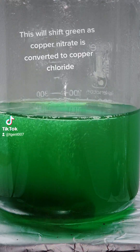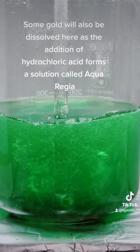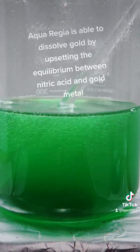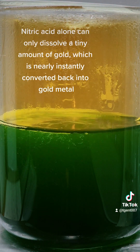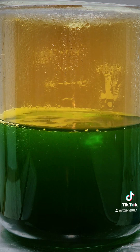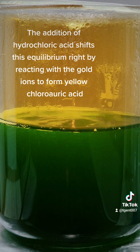The solution will shift green as copper nitrate is converted to copper chloride. Some gold will also be dissolved here, as the addition of hydrochloric acid forms a solution called aqua regia. Aqua regia is able to dissolve gold by upsetting the equilibrium between nitric acid and gold metal. Nitric acid alone can only dissolve a tiny amount of gold, which is nearly instantly converted back into gold metal. The addition of hydrochloric acid shifts this equilibrium to the right by reacting with the gold ions to form yellow chloroauric acid.